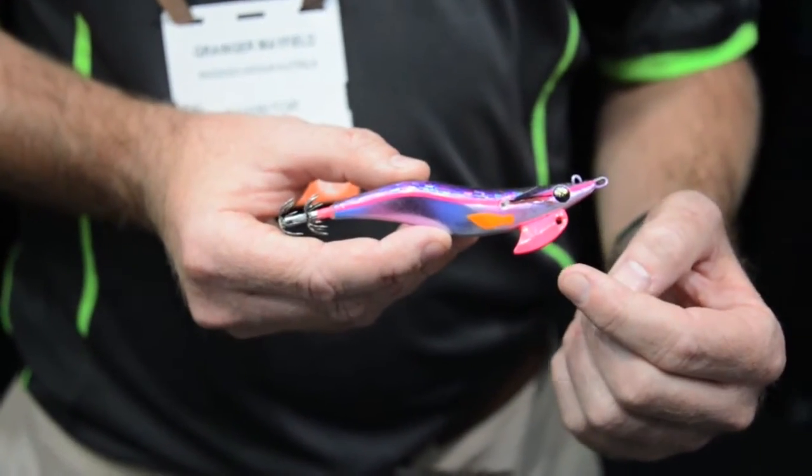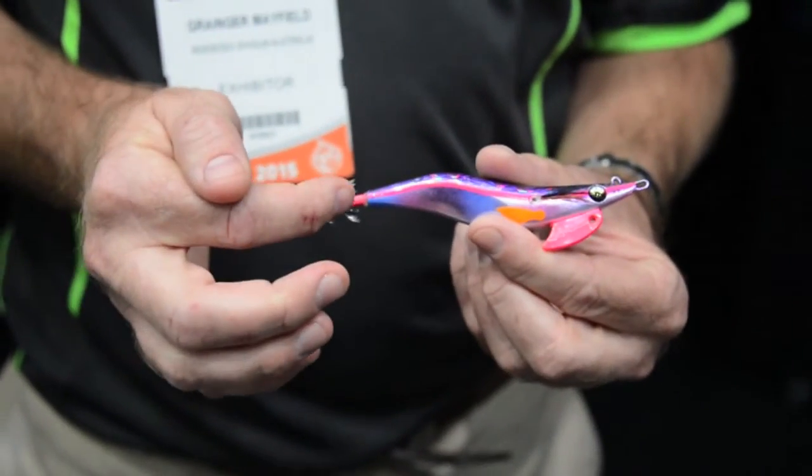So when we designed the whole Kraken eggy range we really emphasised the UV. We've actually baked the UV onto the lead, and we've hand painted UV on the hook at the back, which is just like another attractant to the squid to attack those hooks.